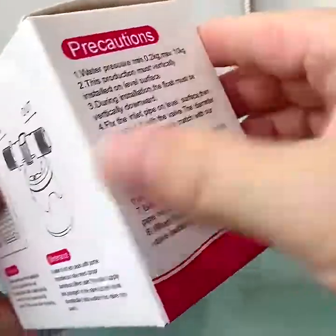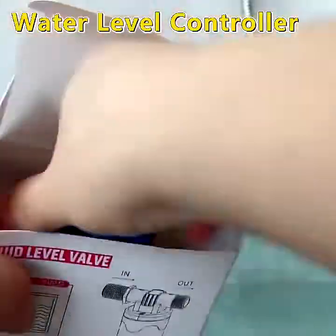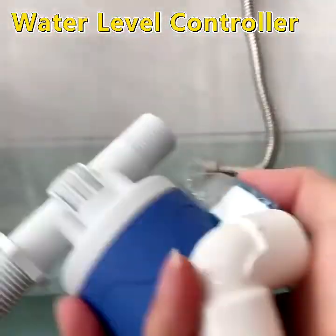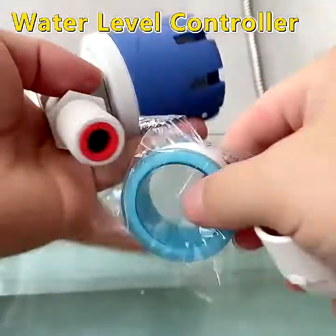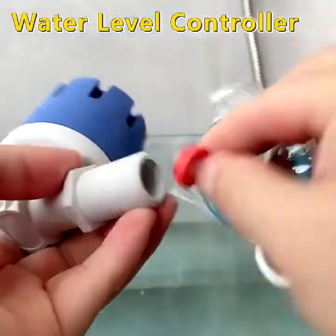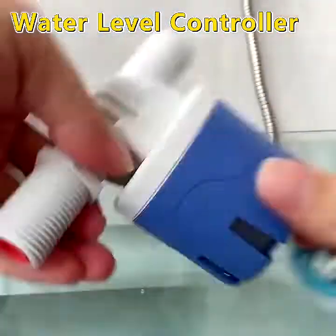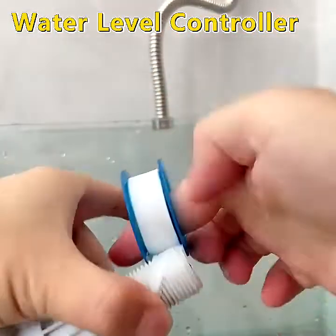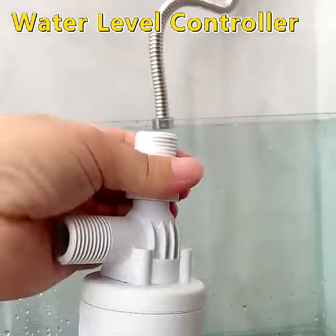Water level control valve is a replacement for the old float valve. It automatically controls the water level inside the water tank. When the water level rises to the valve level, the water flow will automatically stop. When the water is below the valve level, the water will flow automatically to refill the water inside the water tank.